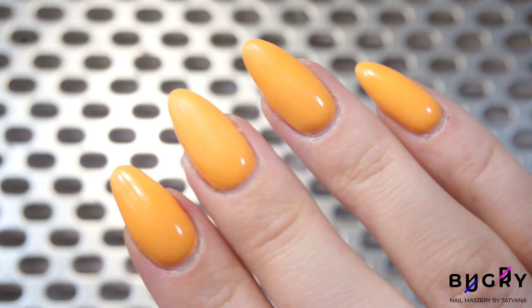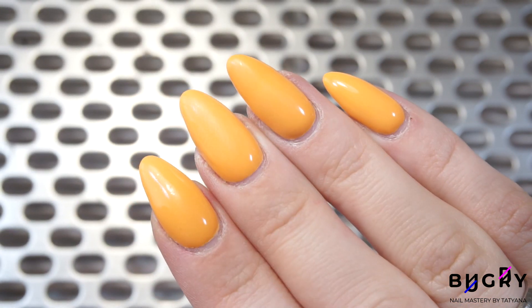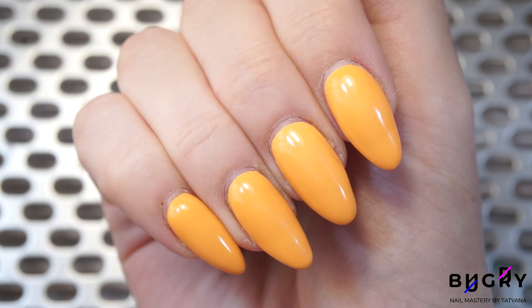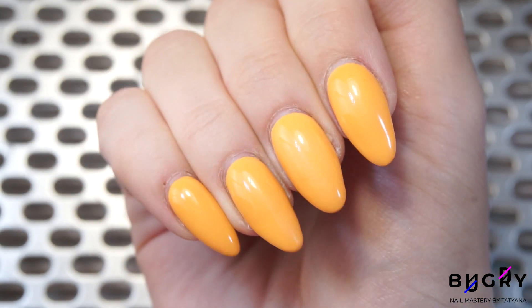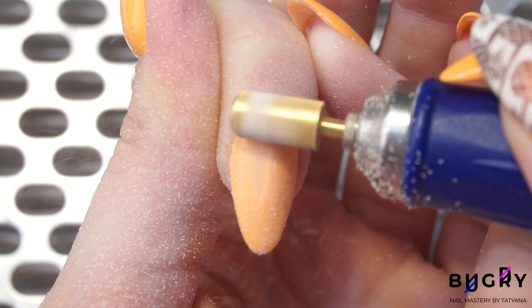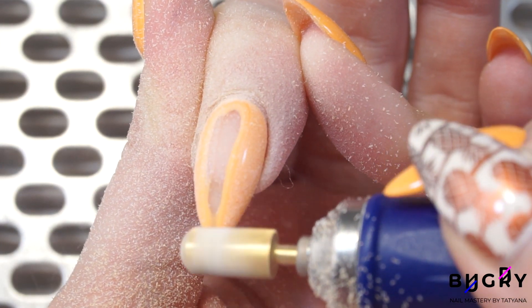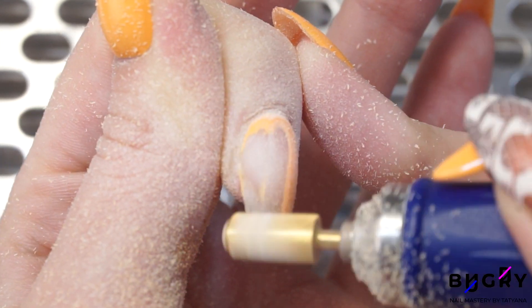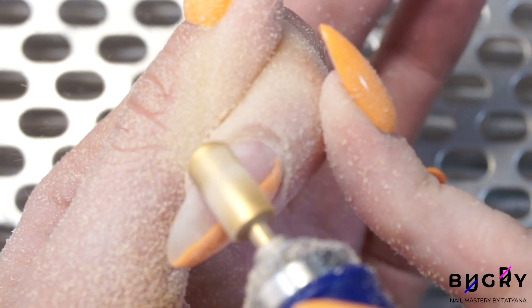Hello everyone, this is Tatiana and welcome to my channel. If you haven't done so yet, make sure to subscribe and ring the bell in order not to miss out on any of these videos. Today is going to be the fastest nail extension video ever. I'm doing an inspired celebrity manicure and I'll be doing this manicure on myself. So let's get started.